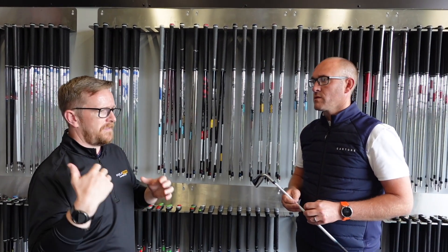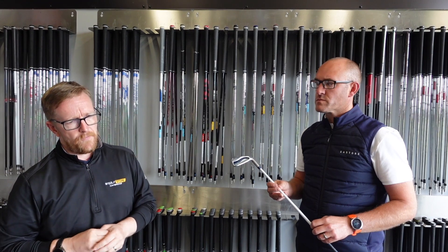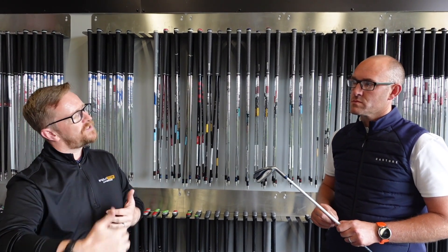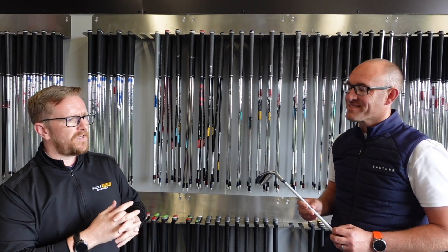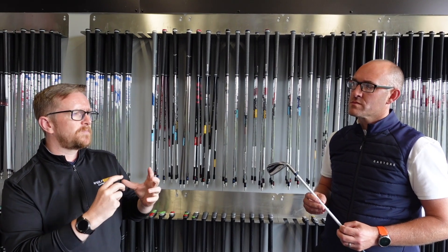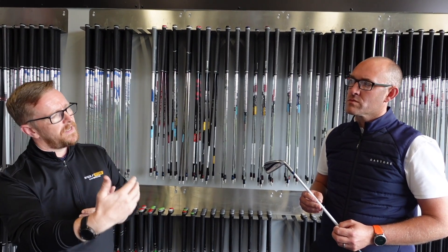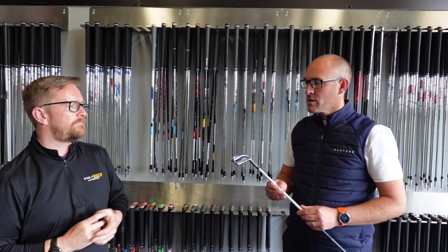As a coach, I always want pupils to turn up with clubs that are working for them, not ones they're trying to manipulate. If a club is too heavy, too light, too long, or too short, you can't swing as you need to — it influences technique. Once you have clubs suited to you, you can really push your game forward. Quite often I've built sets of just three or four irons to get someone started, then added to it as they grow more confident — a driver, something for longer fairway shots, and irons into the greens. You can still do a fitting for just a few clubs.